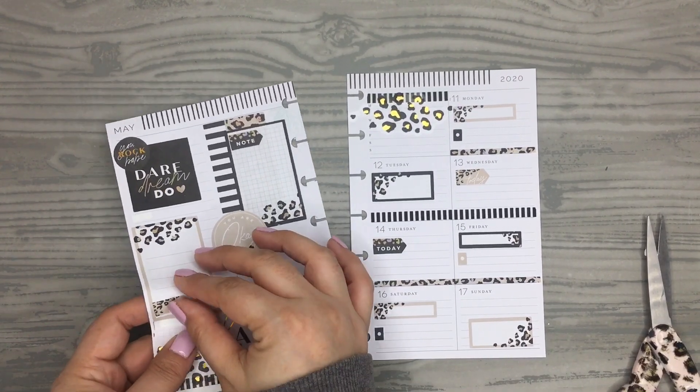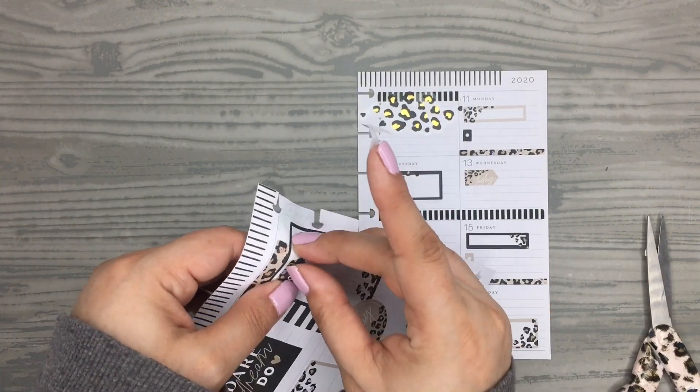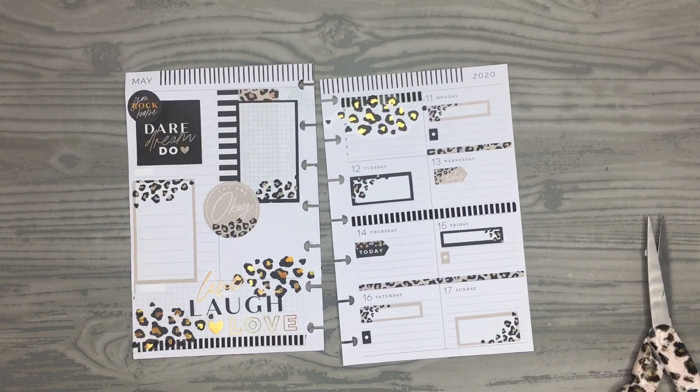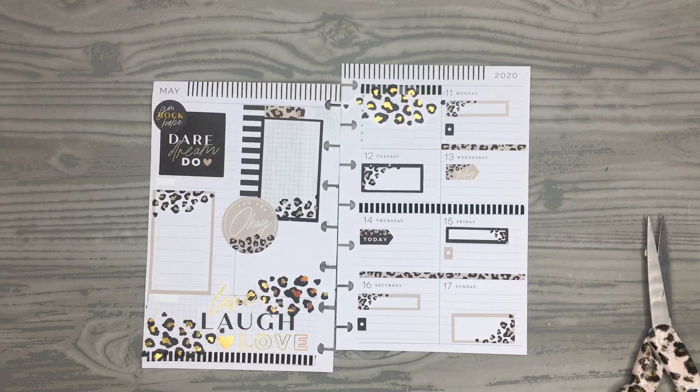I don't think that one's going to work, so I'm going to take it off because I don't think it works on this spread. Actually, I'm going to take this one off too. I think I'm going to leave it like that — I think it looks cute. I have a lot of stickers on the page, I love the neutral theme, it's really pretty.